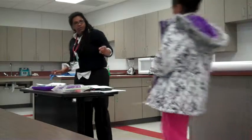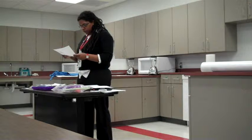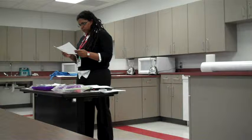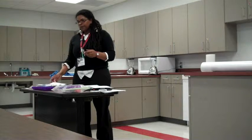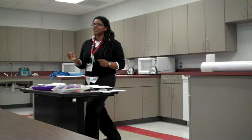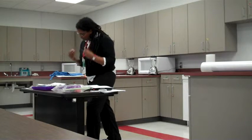Let me hear step two. Zion reads: blend until smooth, about three to four minutes or until most of the spots have disappeared. You may choose to add ice. The teacher corrects the student's pronunciation — say it like you mean it — consistency. Student: consistency. Teacher: now we go.